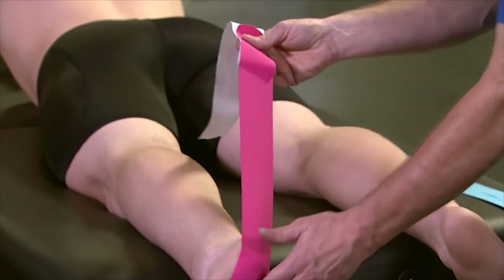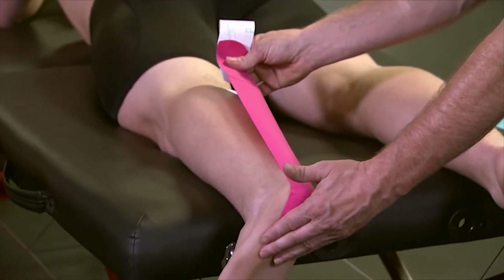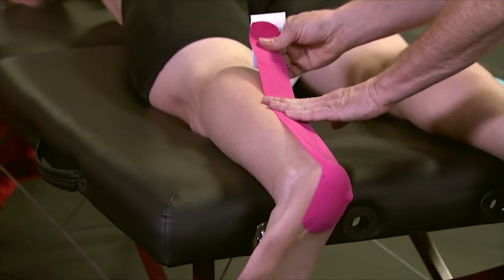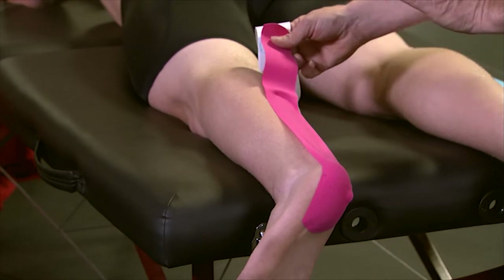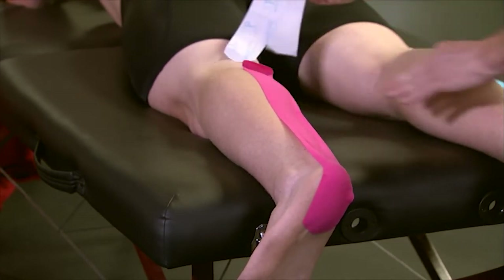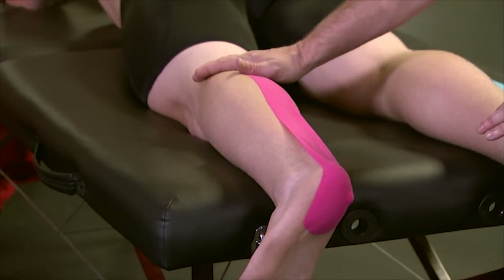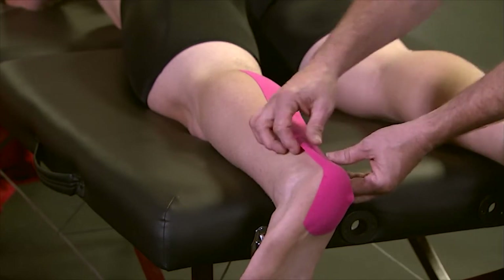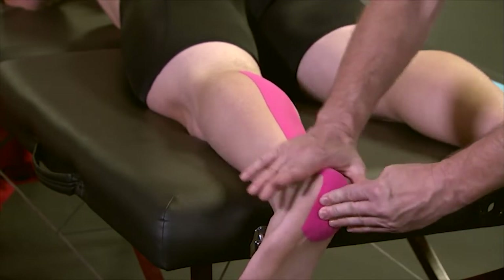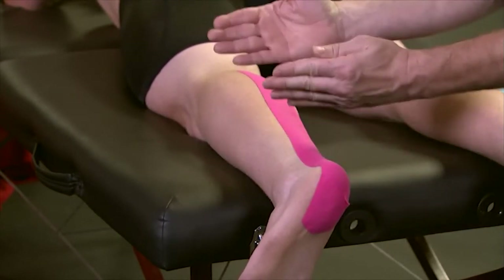Peel back the paper backing, hold the anchor, and apply 50 to 75 percent tension along the Achilles tendon until you get to the musculotendinous junction. Then back off your tension towards paper-off and then no tension at the end. Always remember to lay that anchor down without any tension. Come back and make sure you apply the tape over the Achilles with extra rubbing to activate that glue, because of the type of surface it is.